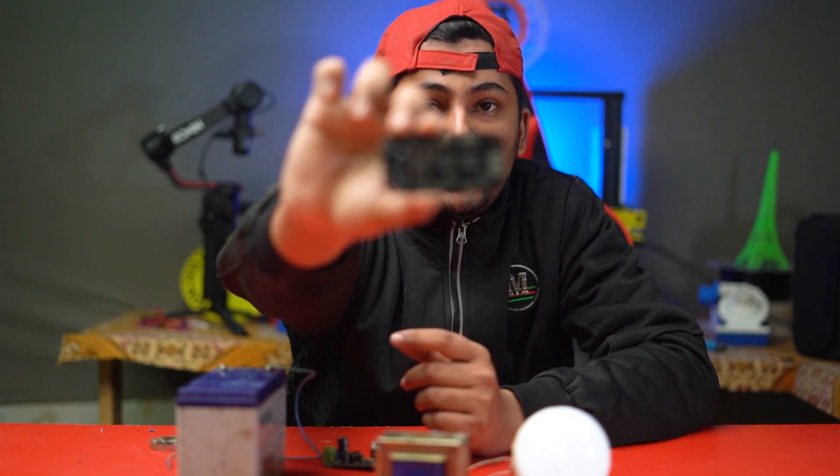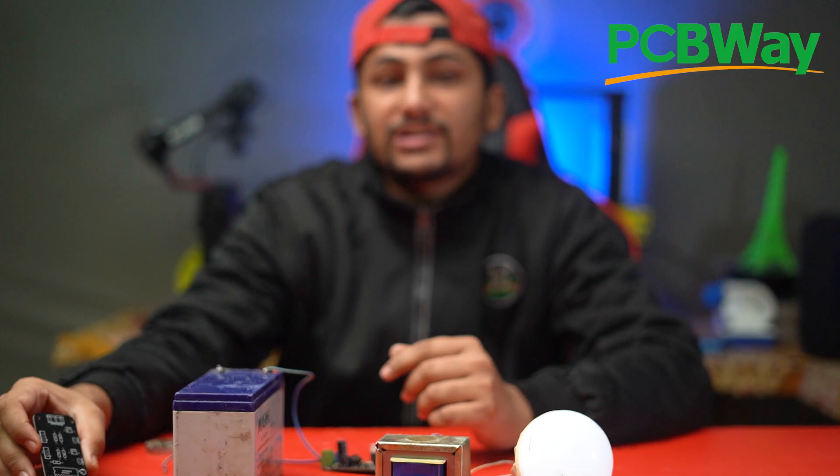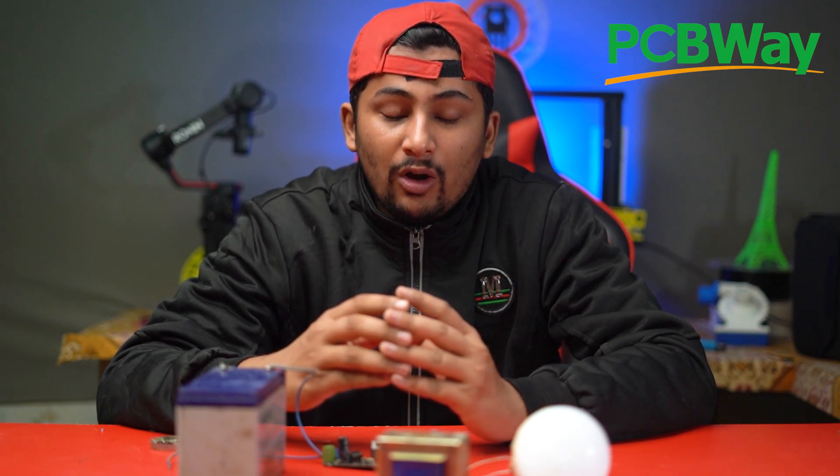I hope you enjoyed this video. If you want to make this type of high quality PCB, please visit PCBWay.com — link in the description below. If you enjoyed this video, please like and share with your friends and family, and also subscribe to my YouTube channel MAZ Electronics. I will see you in the next video. Allah Hafiz.